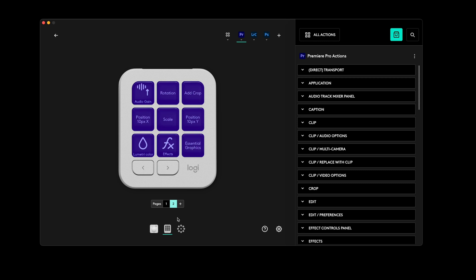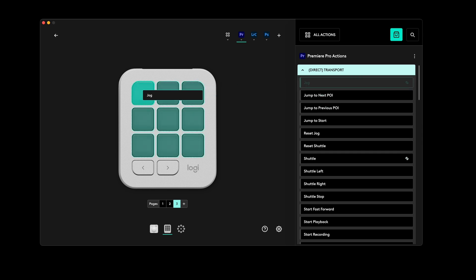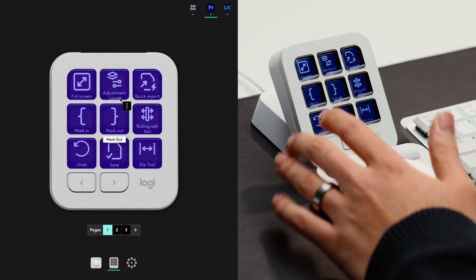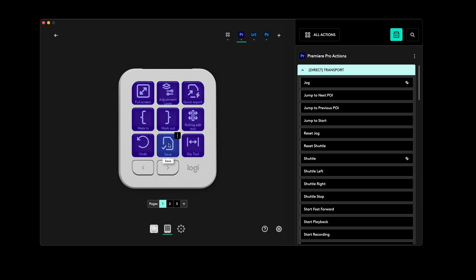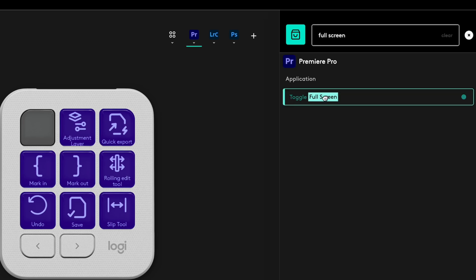Right now I'm looking at my Premiere shortcuts and it's really easy to make changes. I have two different pages here — you can add an additional page for a blank canvas with different shortcuts. Let's say I want to add a jog shortcut — I drag it right in and it appears on the actual console. What I also like is when you're moving things around, it just swaps them instead of deleting the one you already set. So if I want to swap adjustment layer with save, it automatically swaps the keys. You can also use the search tool — type in 'full screen,' drag it in, and now I have a full screen button.